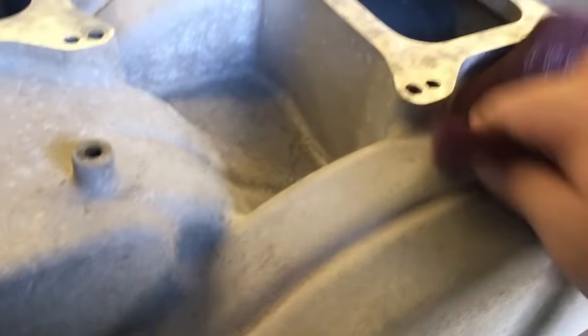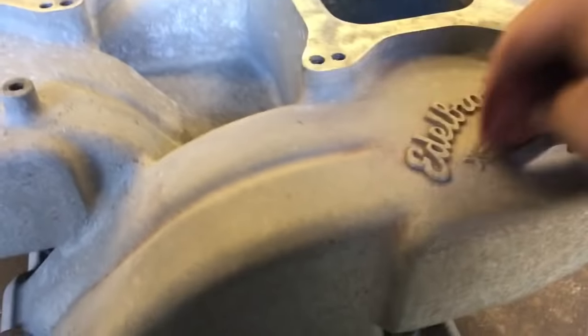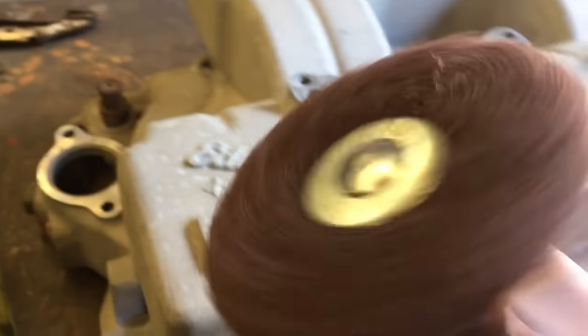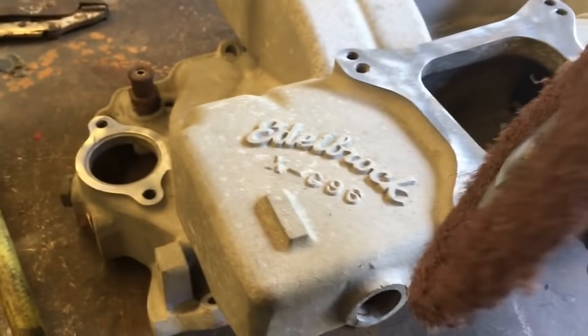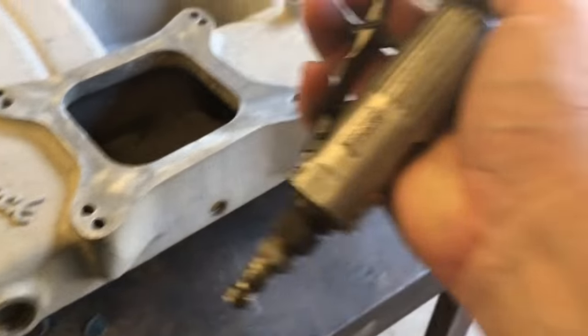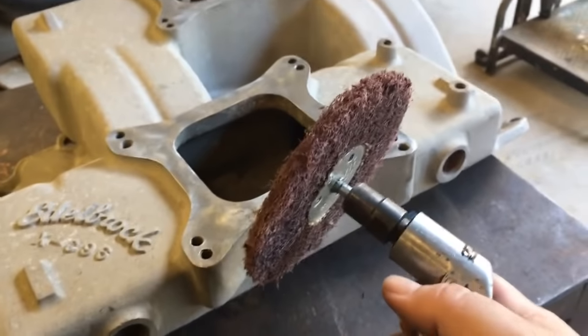Once we do this, it'll be ready for paint to adhere to it, and it'll be a nice, even, pretty smooth-looking finish. I got this little angle deal — essentially a Scotch-Brite pad on a wheel. You can get these from Harbor Freight or pretty much any place like that. I've got it on a little air-powered angle gun, which you can also get at Harbor Freight. They're really nice.